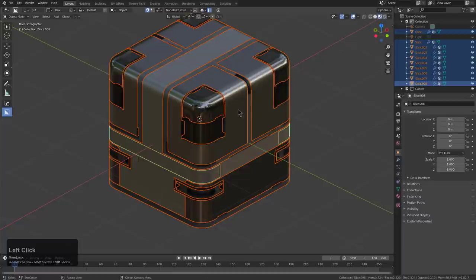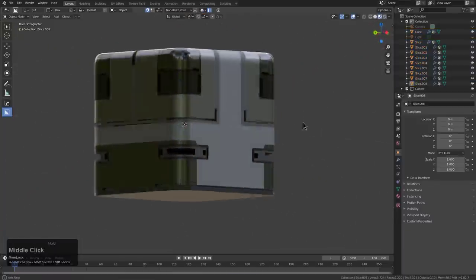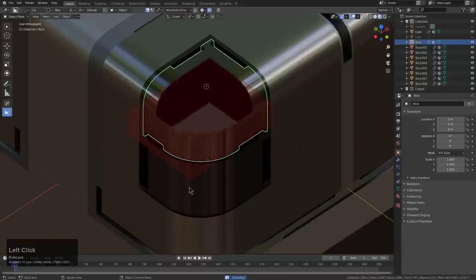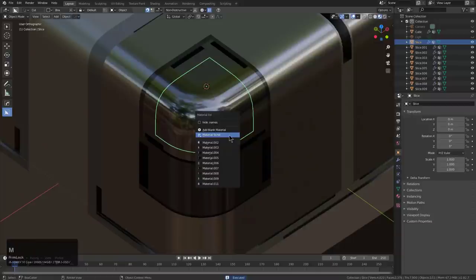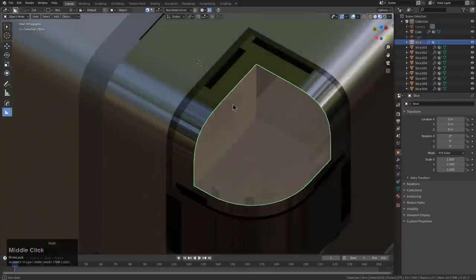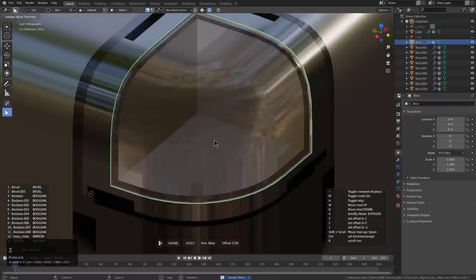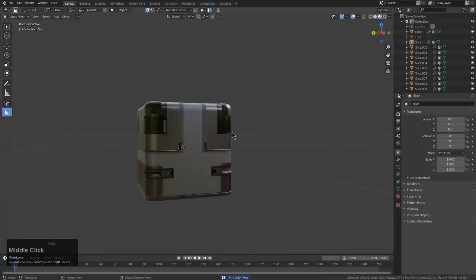Jeez louise — every color is a freaking winner. That's not something that usually happens — you don't usually end up with a full Monty. I'm going to start coming up with terms for blank materials. Right here — that's a full house. Every material you get is a winner. Whenever you add glass, it will always look a little odd. But what I found is if you put a solidify and push it in, maybe turn off the rim, it will come out looking pretty good.